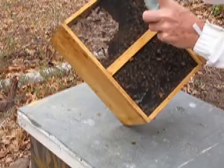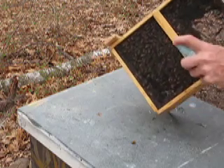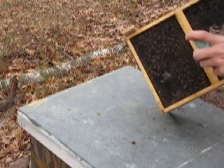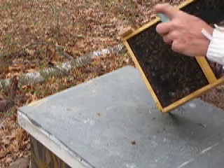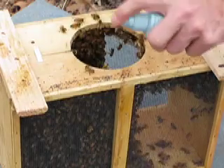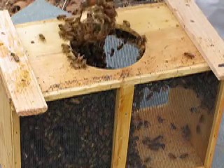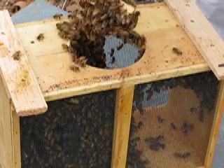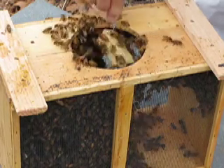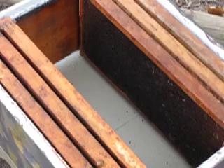And we'll do the other hive. Here's our second package. I'm just going to spray them a little bit more. They're not very aggressive — that's why I'm not wearing gloves. They're not interested in stinging right now because they're so stressed out about where they are. These hive tools are pretty handy.